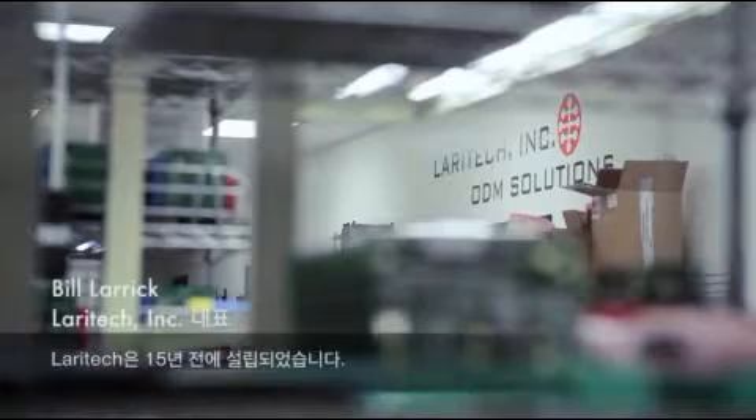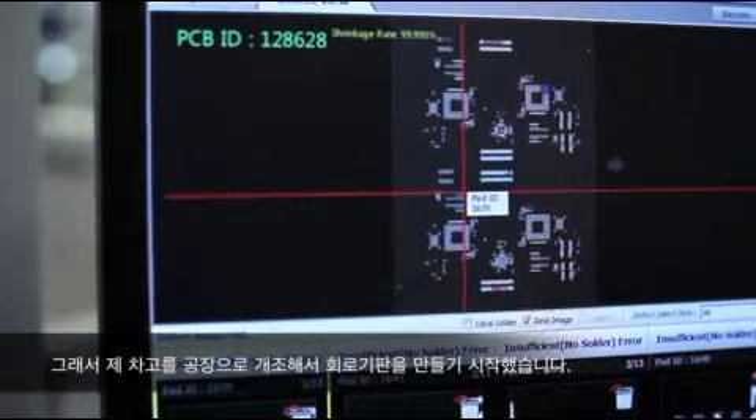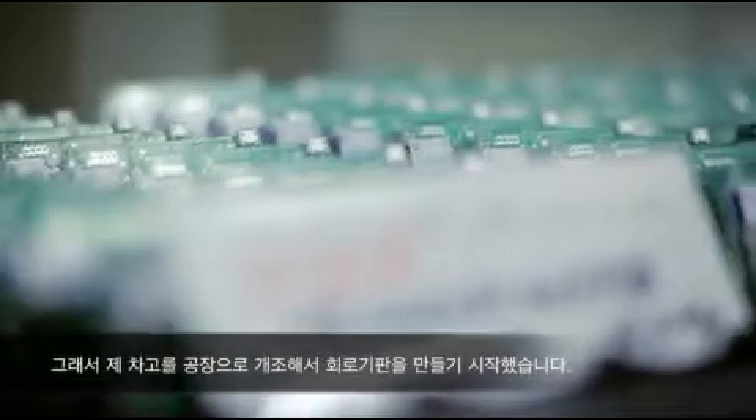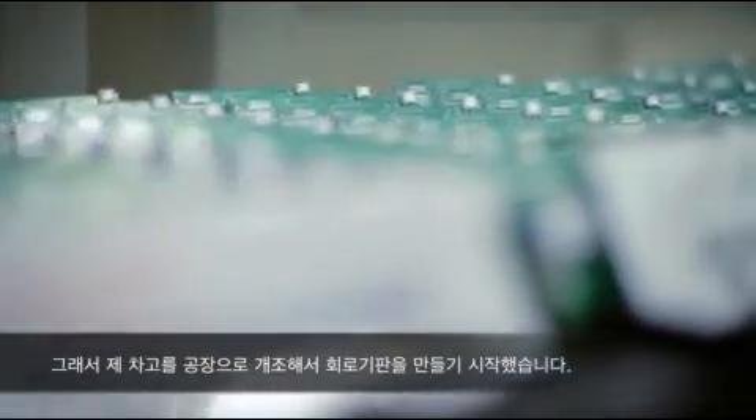I started Leratec about 15 years ago out of necessity. I'm a design engineer by trade, and I was unable to find a contract manufacturer to build the circuit boards that I was designing. So I turned my garage into a small contract manufacturing place, and we started building the circuit boards in the garage.